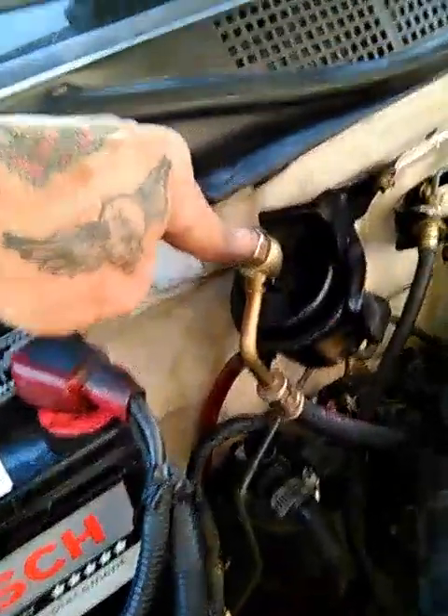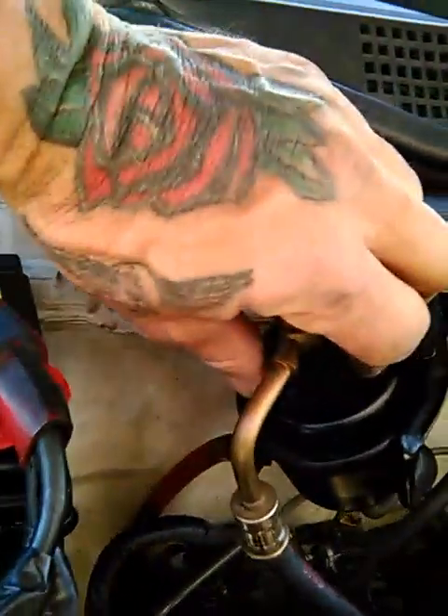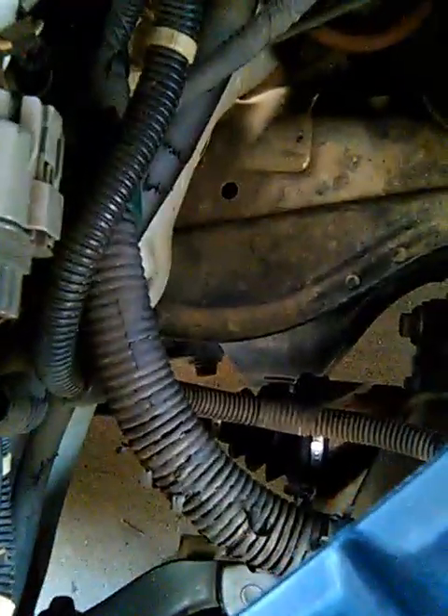I'm also going to take this fuel line loose right here. I think this is the fuel filter mechanism. It's also got a lot of feed down into the valve for the evap canister. These are the things that are showing the errors — the evap can, the cat, and the O2 on the P0505.